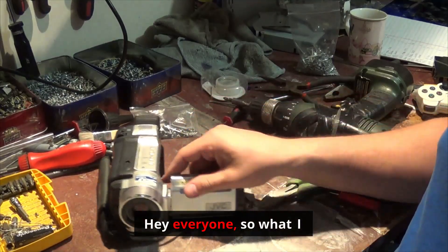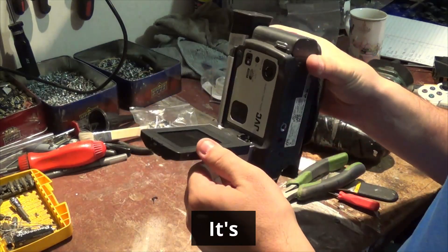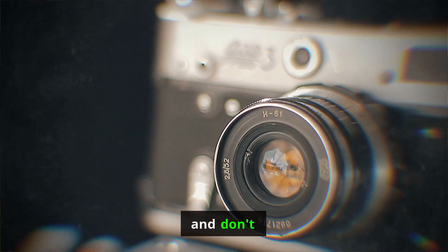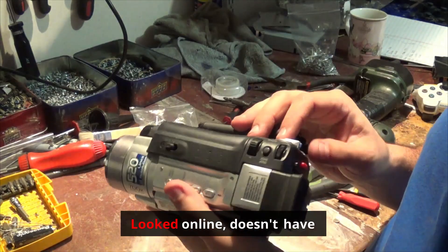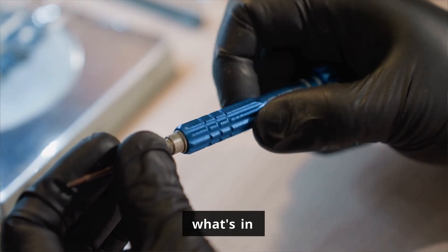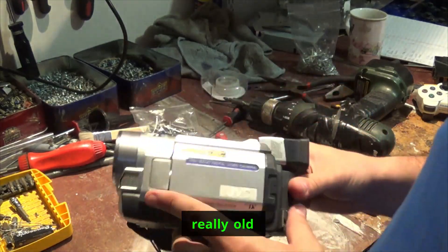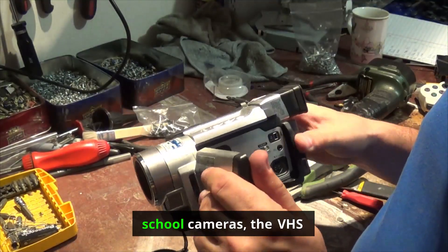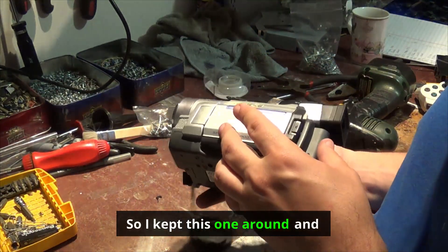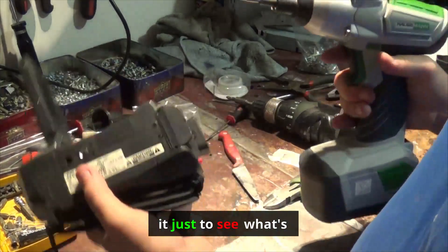What I have here is an old-school non-working digital camera — it's quite old and quite big, doesn't work too well, and I don't have any of the cabling. Looked online and it doesn't have much value, so I decided to scrap it and see what's inside. About a year or two ago I did a video on one of those really old-school VHS cameras, the massive ones. I kept this one around and decided to make a quick video on it.